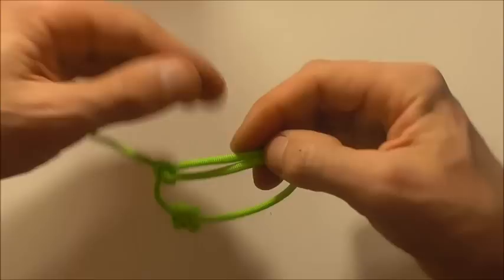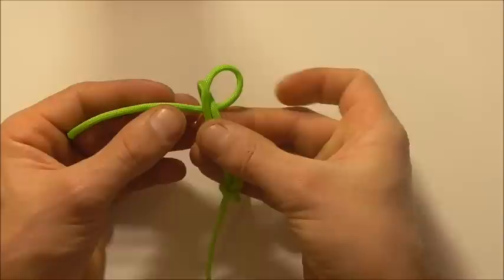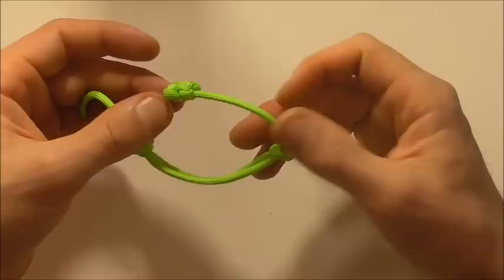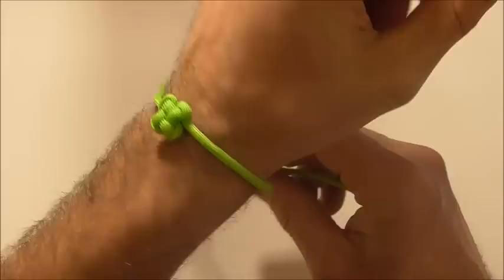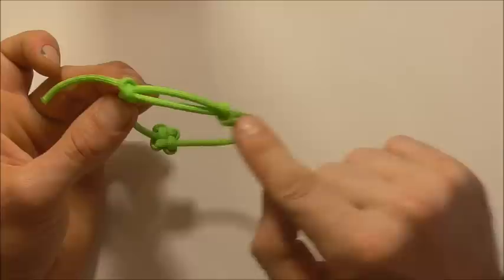Then do the same over the other side — just flip it around, form a loop and then tuck the end through the loop. Then you can test this out on your wrist. If it works you can snip and singe the ends, and if it's too small or too large you might just have to adjust the length of these knots here.